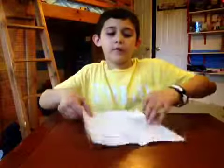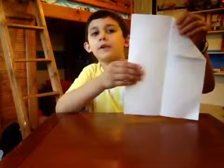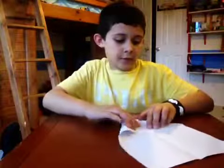And then you're going to open it, and then you're going to fold the corner to the line, and do the same with the other side.